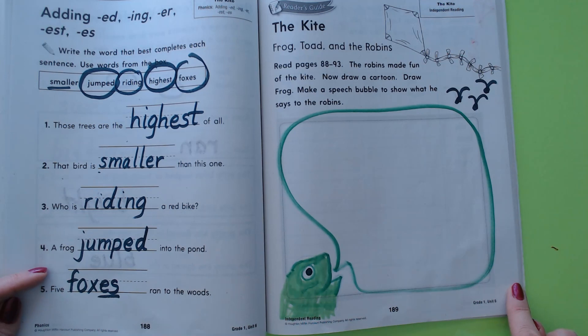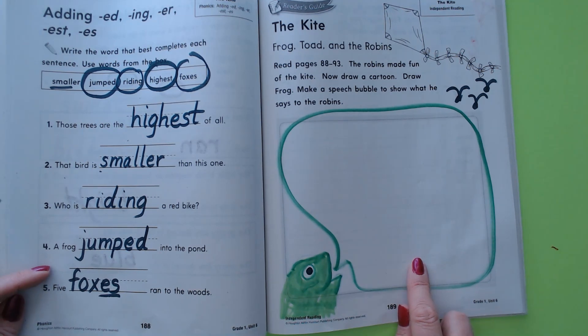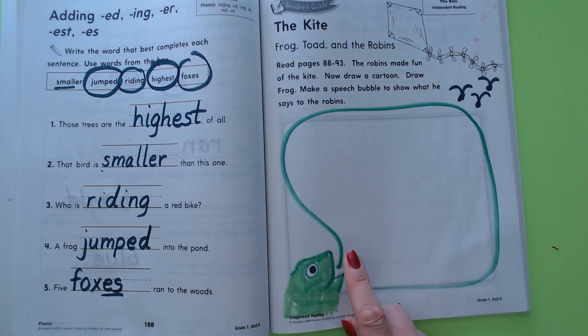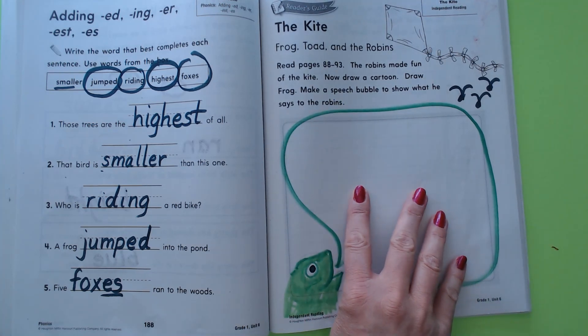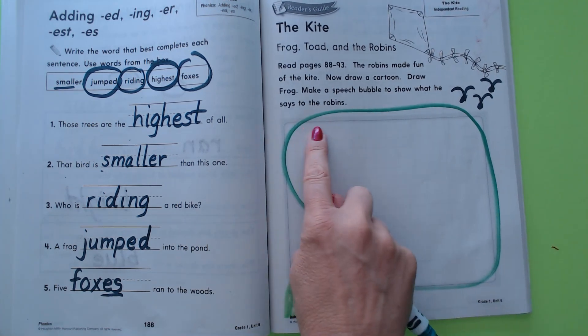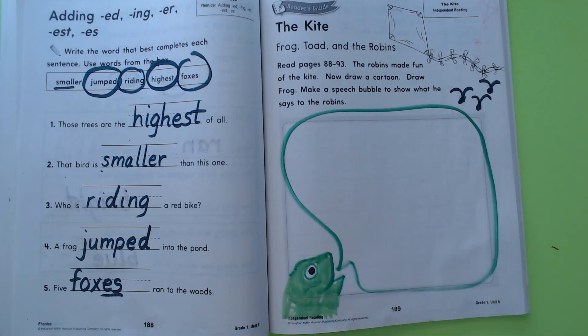Over here I had a little fun — we don't have to do these but I thought you might enjoy it. It says the robins were making fun of the kite, and it says to draw a cartoon with frog and to make a speech bubble showing what he says to the robins. In my cartoon I have frog and the three mean robins. You could say something like 'Mind your own business,' or 'Putting down our kite is not helping,' or 'There's nothing wrong with this kite,' or 'If you can't say something nice, don't say anything at all.' What would you say to those robins? Frog and Toad don't deserve that.